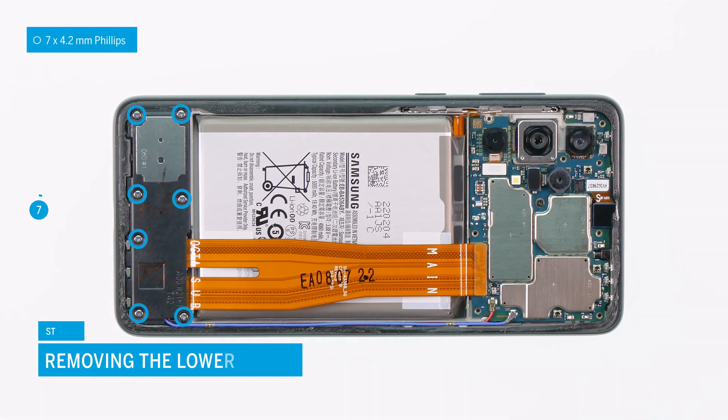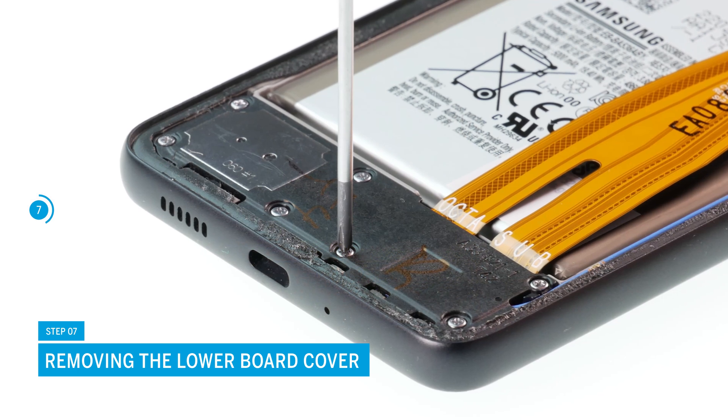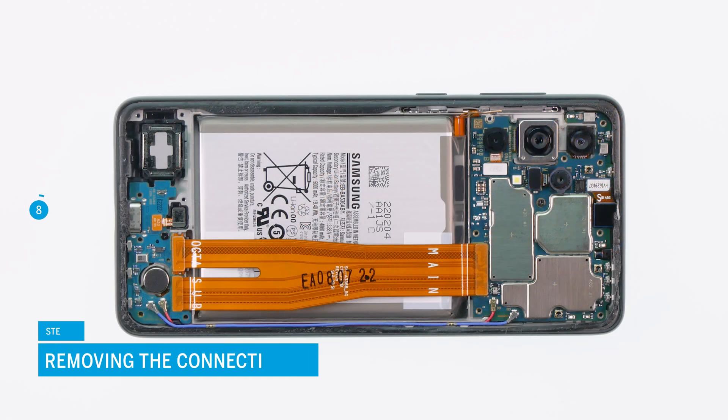Next up is the lower board cover. Unscrew the seven highlighted screws and carefully lift it out of the device. Now disconnect the two highlighted connectors of the connection cable and put it aside.